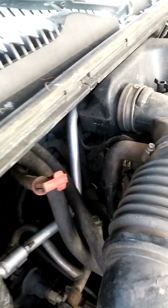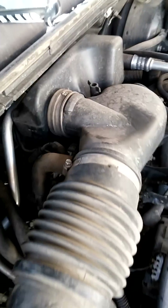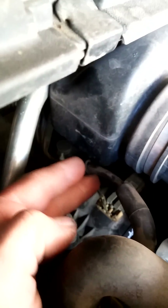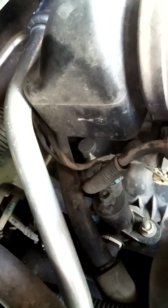I started looking at the purge solenoid up here by the intake. What happened — I noticed a small hole at the top of the solenoid. Zoom in here.